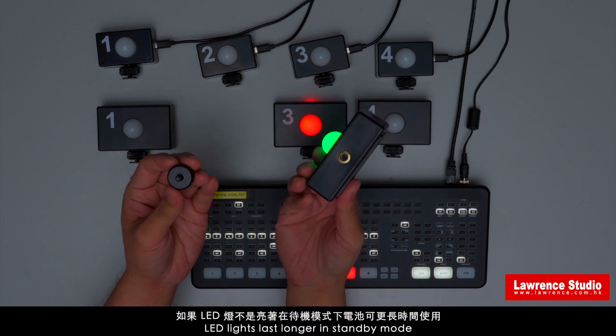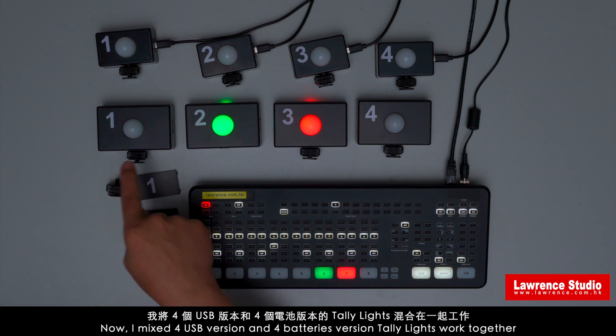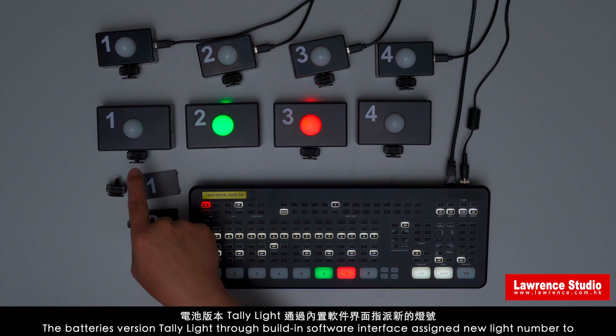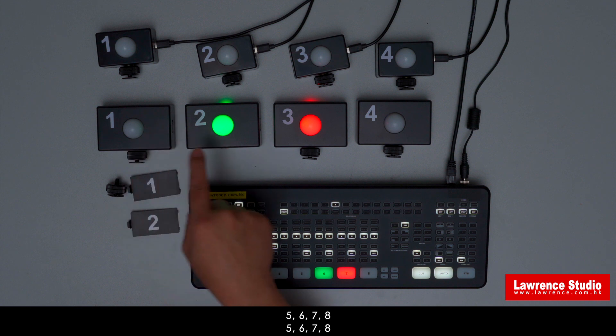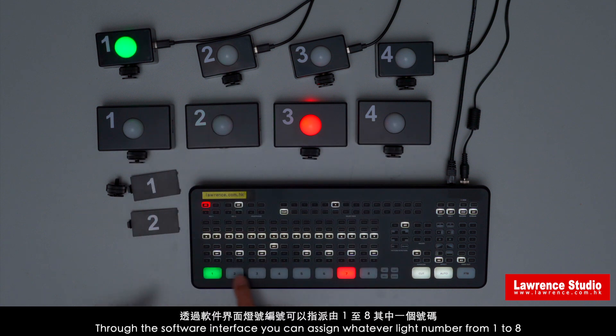LED light lasts longer in standby mode. Here I mix 4 USB version and 4 battery version tally lights working together. The battery version tally lights are assigned light numbers 5, 6, 7, 8 through the built-in software interface. Through the software interface, you can assign whatever light number from 1 to 8.